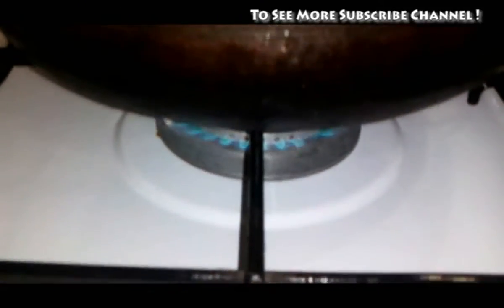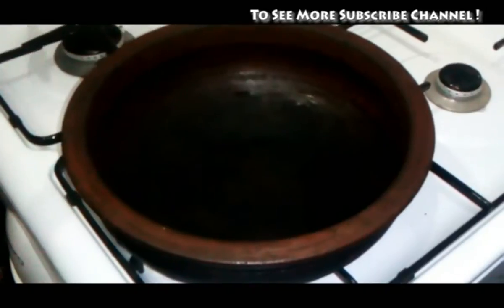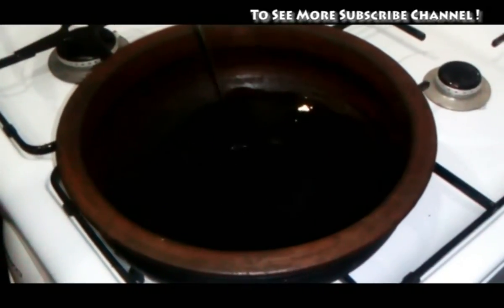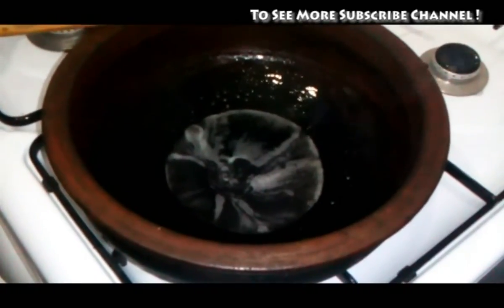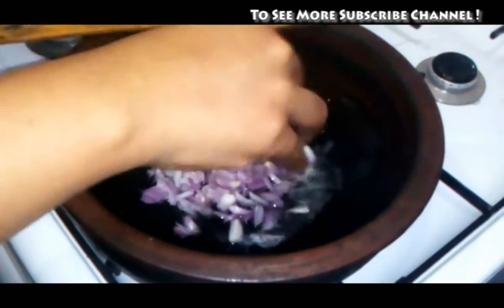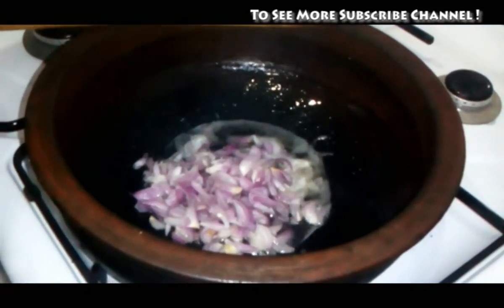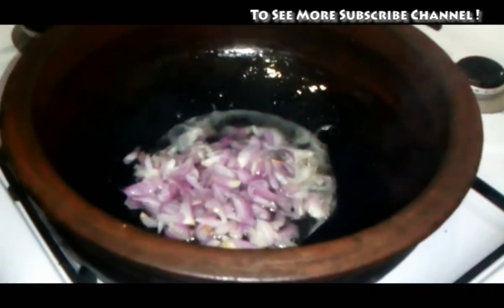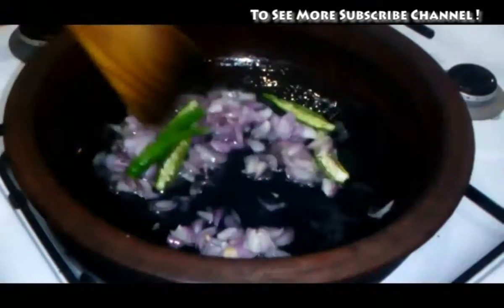This curry is made of a miele. We will chop this curry — cut the curry. Let's add a little bit of sugar.